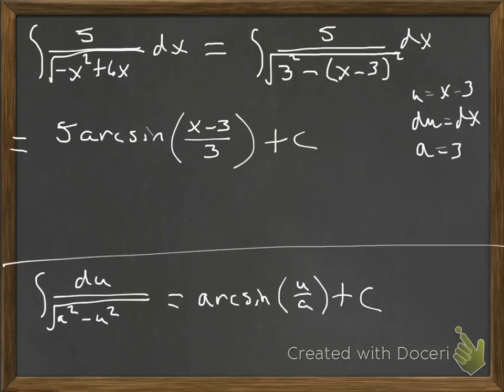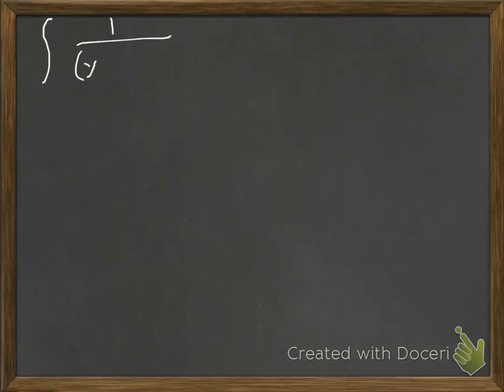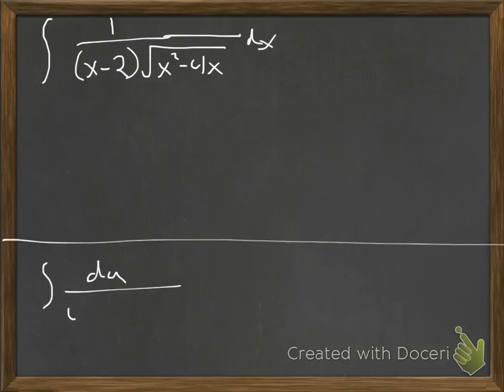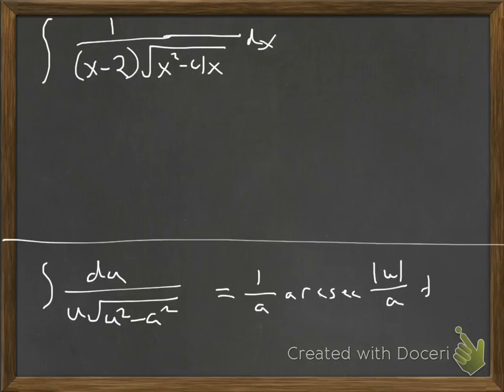We're going to do one more: 1 over (x minus 2) times the square root of (x squared minus 4x), dx. Does it look like arctan, arcsecant, or arcsin? It has a square root, so it's probably arcsin or arcsecant. It also has this (x minus 2) out in front, so I'm thinking it might be arcsecant. The arcsecant formula is: integral of du over u times the square root of (u squared minus a squared), giving 1/a arcsecant of the absolute value of u/a, plus constant of integration.